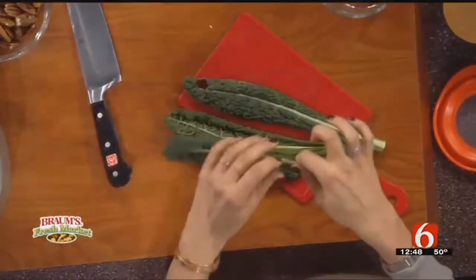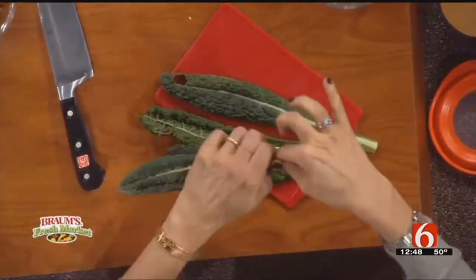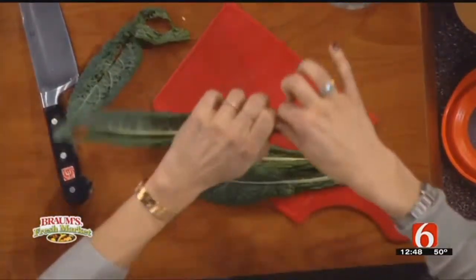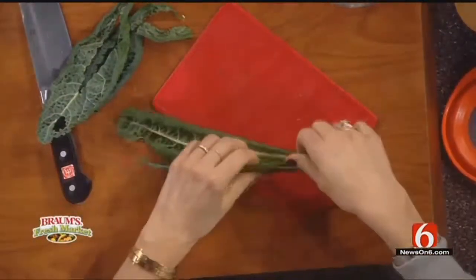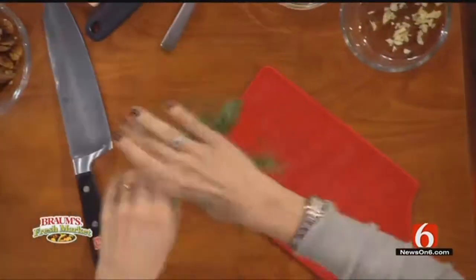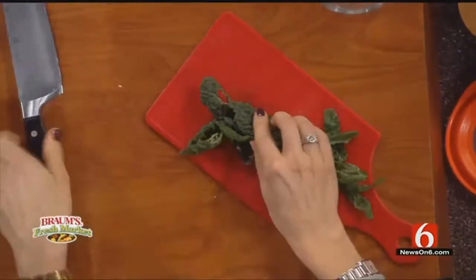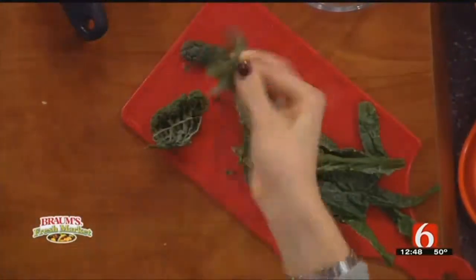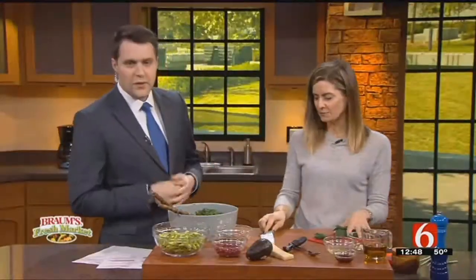With kale, some people get intimidated by cutting kale, but this is really easy. Just wash your kale and always take the stems off because the stems are pretty fibrous. I just hold the ends and pull it off like that — you don't have to use a knife. Then I just kind of roll it up, just like cutting sushi, chop chop chop, and you get the little ribbons.